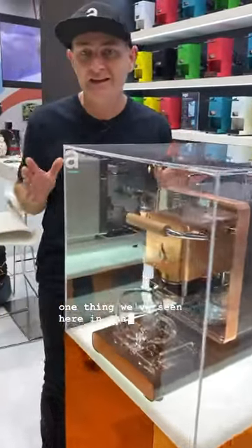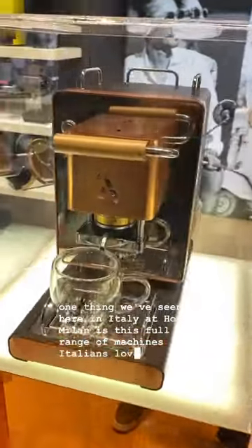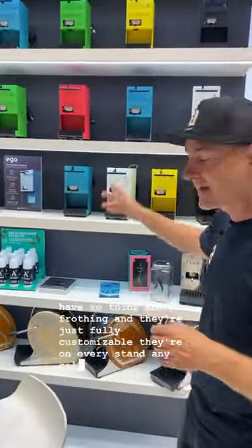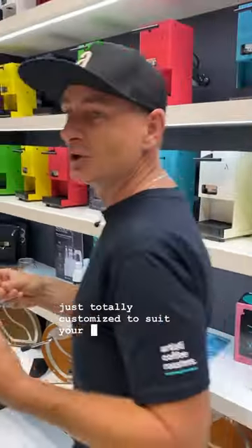One thing we've seen here in Italy at Host Milan is these full range of machines. Italians love their espresso, so they don't have to think about frothing, and they're just fully customizable. They're on every stand, any color, shape, design, just totally customized to suit your own personality.